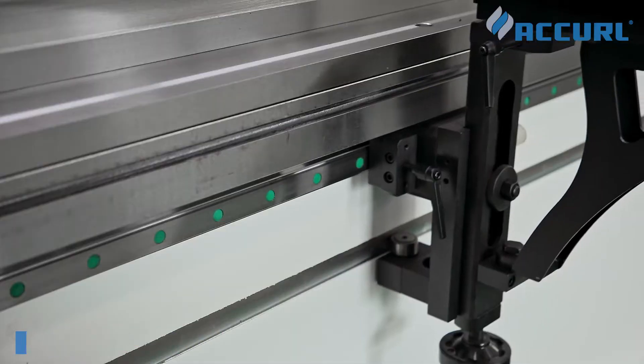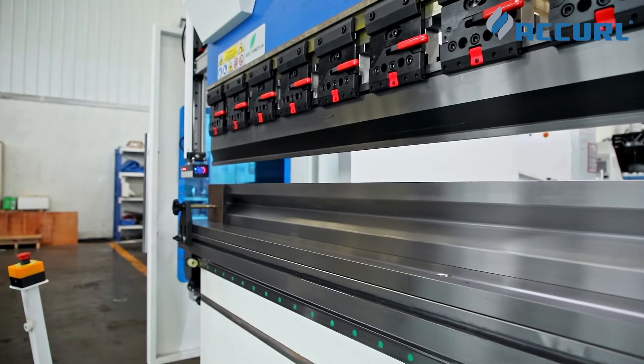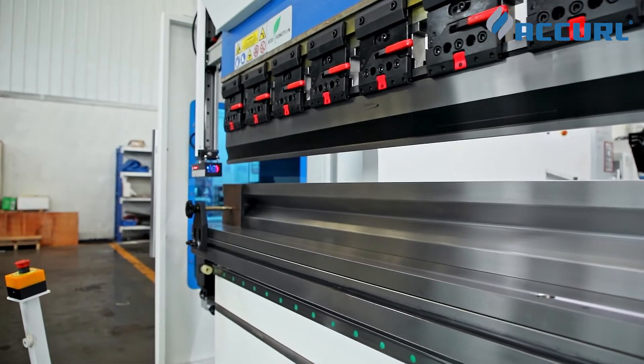Customized multi-weight die for customers, and the front support arm with linear guide rail ensures smooth and accurate operation.